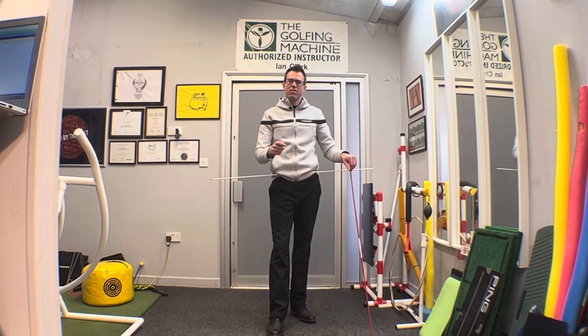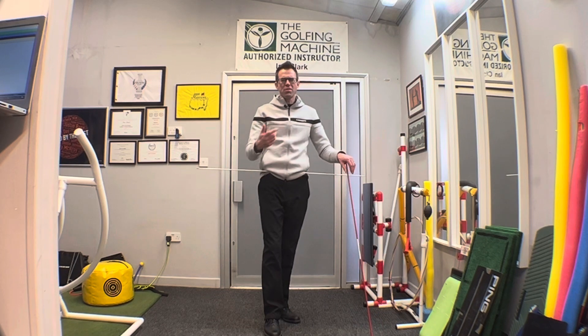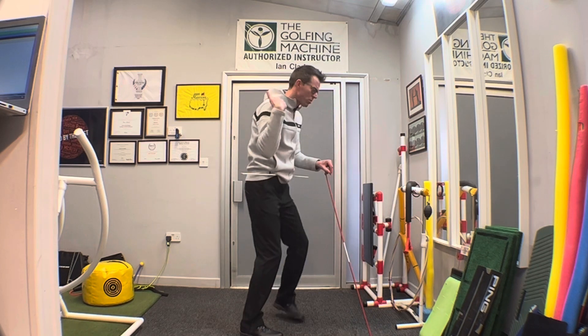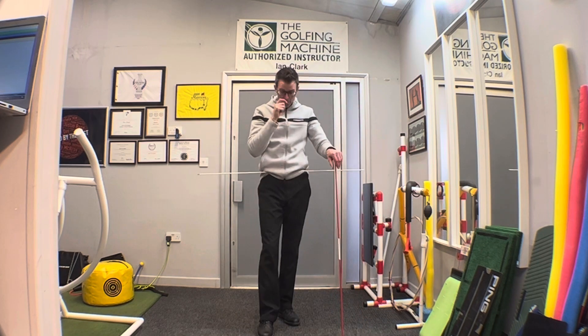One of the more common faults is a club path that's too far to the left — swinging from out to in. The reasons for this can be many, but one we often see is that in the downswing the player's right shoulder simply doesn't get down enough. Instead it tends to come out, spin, throws the hands and arms out, and we end up pulling across the ball.